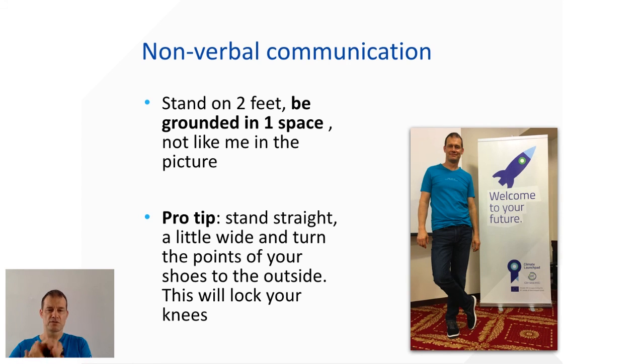Here's a really nice trick to prevent yourself from moving around too much: stand with your two feet about shoulder-width apart, turn your feet slightly outward, and then lock up your knees. It becomes really hard to move around when you do this. That was part one of pitching — I hope it helps you, and there's more in pitching part two.